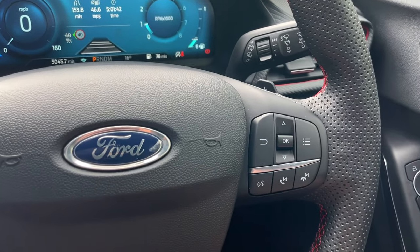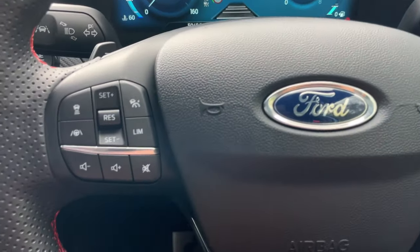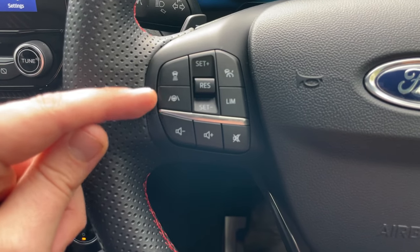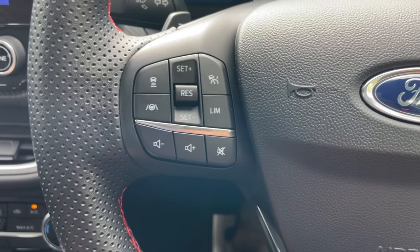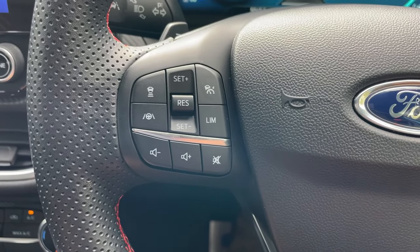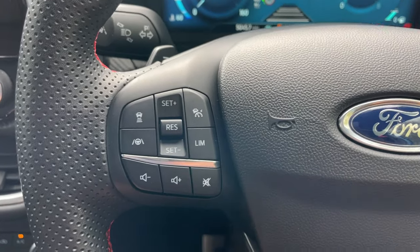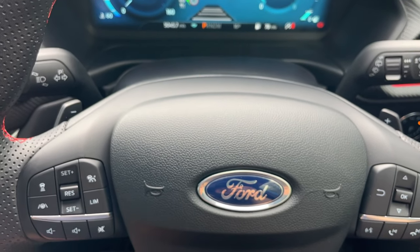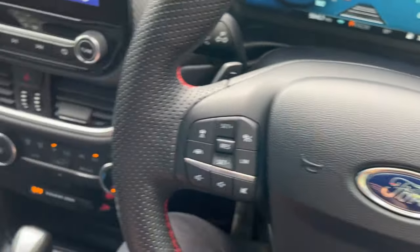On the steering wheel we have voice command, decline, previous and next song function on the right side. To the left are all the buttons for adaptive cruise control: distance setting, lane centring — which keeps you in the middle of your lane, ideal for motorway driving — set speed plus and minus, standby, speed limiter, volume minus, volume plus, and mute. The 7-speed automatic gearbox also comes with paddle shifters on either side of the steering wheel.